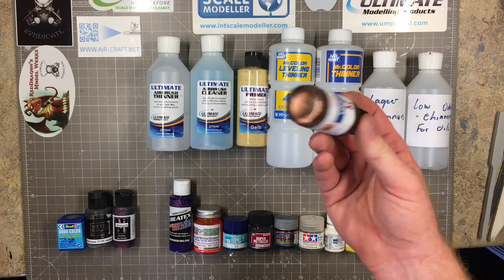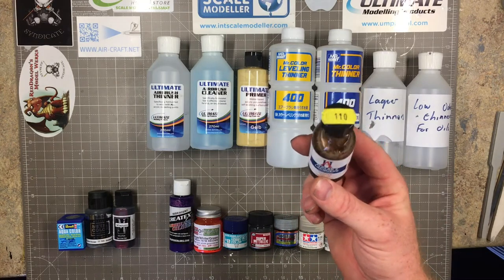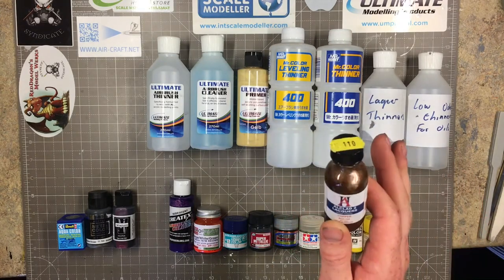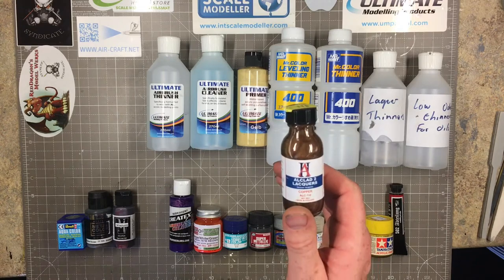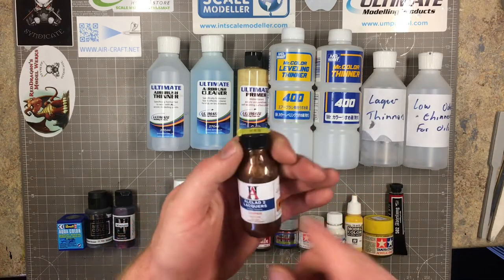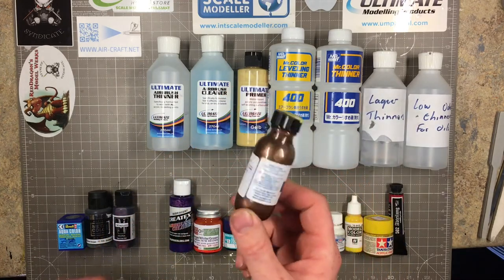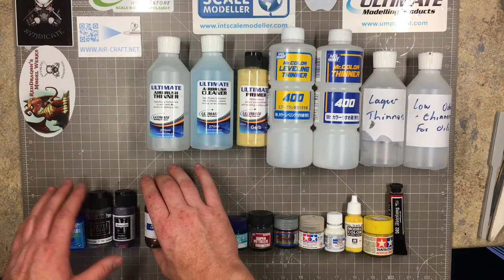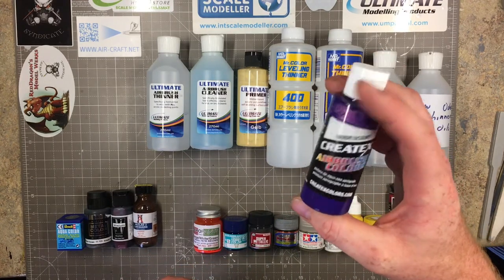Alclad - if you know about metallics you'll know about Alclads. They do beautiful colors and their range is huge. If you want to paint metals, Alclads are usually the first ones you pick up. Some colors can be very delicate to use - things like the chrome you need to learn how to spray. One thing especially with Alclad: read the bottles on the back. The AquaGloss says not to shake it - when you shake it, it really doesn't work.